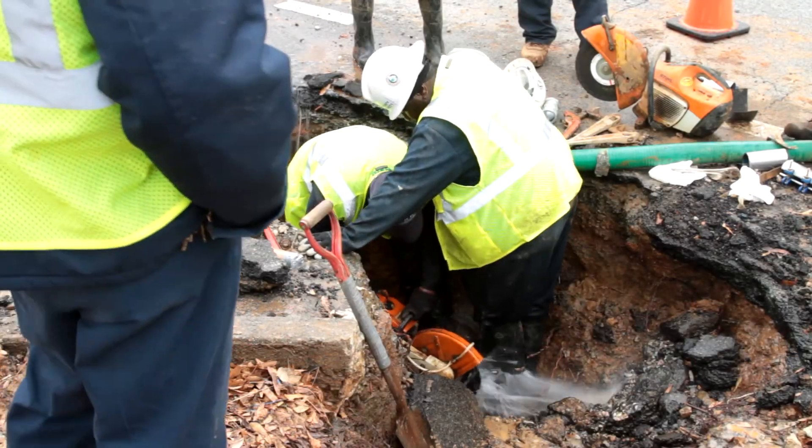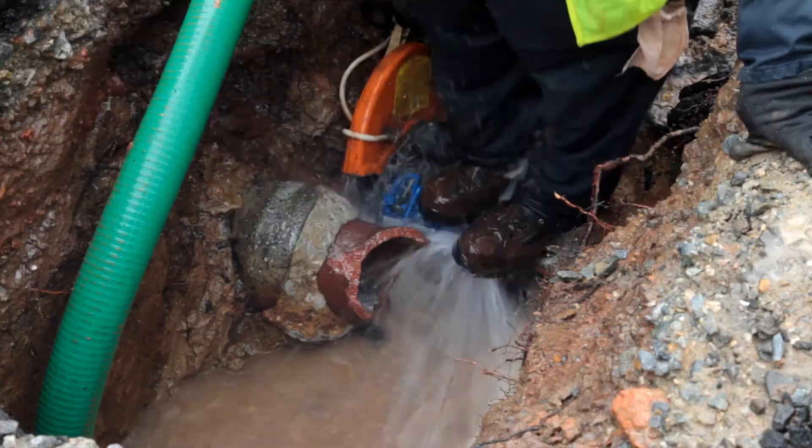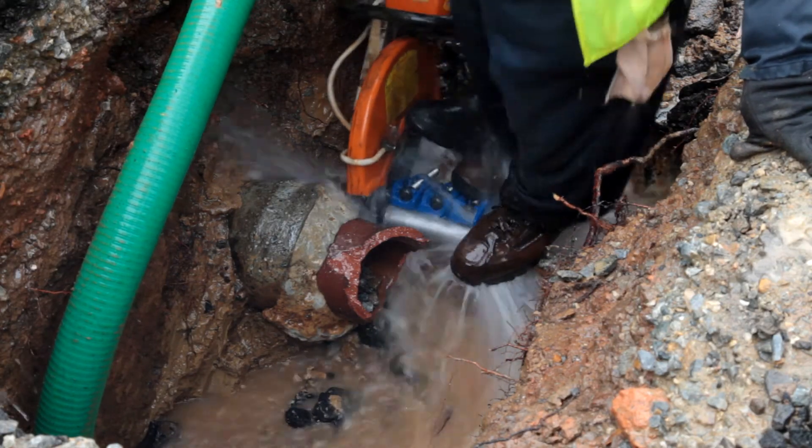Right now we're in the process of installing a Smith Blair repair clamp so we can get it clamped off. We'll come back in the next week and replace this galvanized service line with a copper service line.